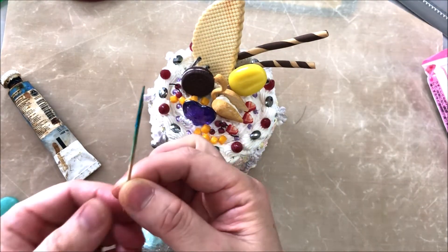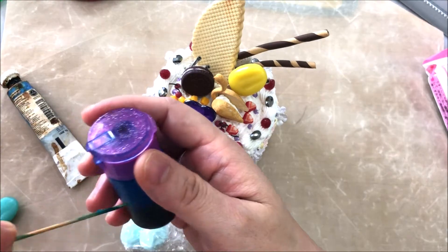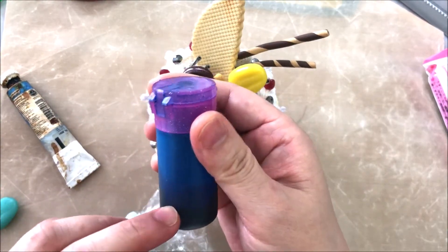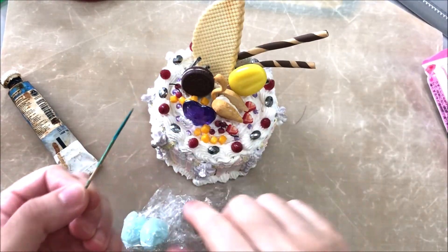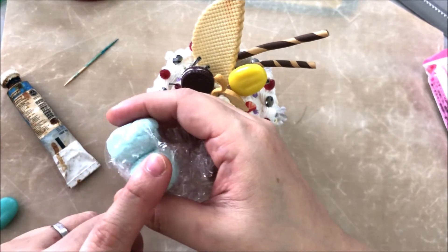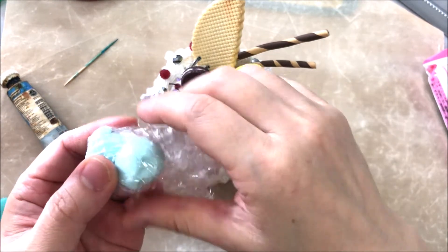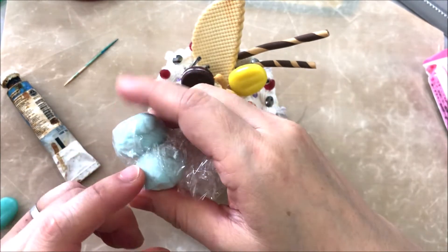You can see that I used a toothpick, dipped it into the food coloring, and then put the food coloring into the clay. So don't just pour it directly onto the clay, otherwise when it's too much you'll have to use tons of clay to dilute it.